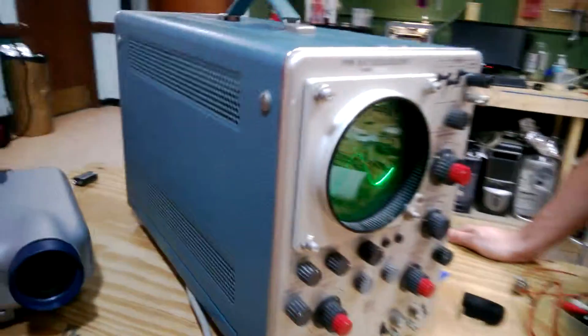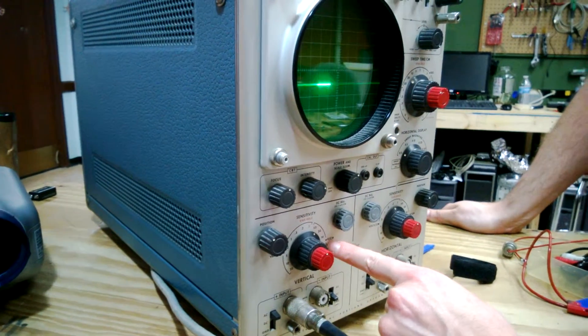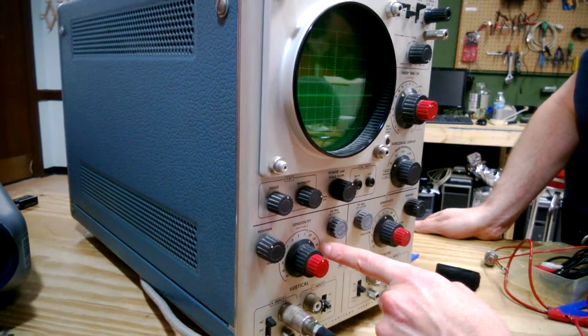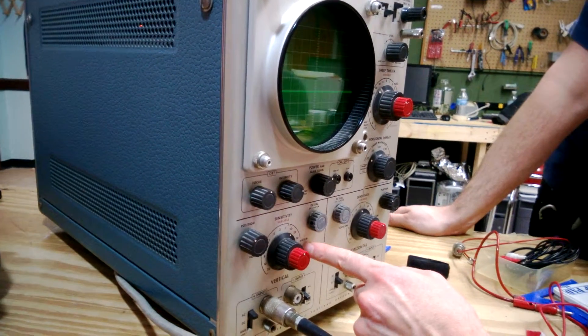Actually it looks like between five and six divisions. It's set to 50 millivolts per division, so times six that would be 300 millivolts.